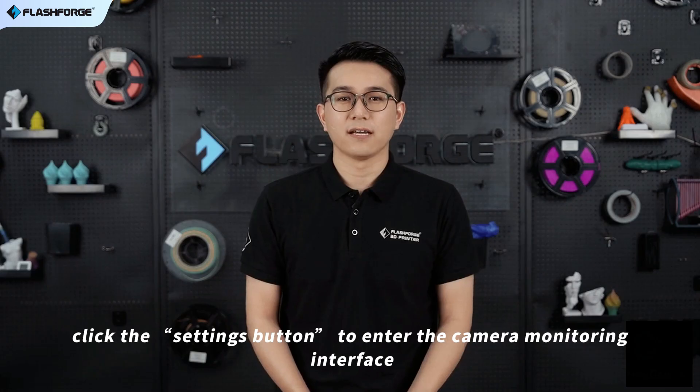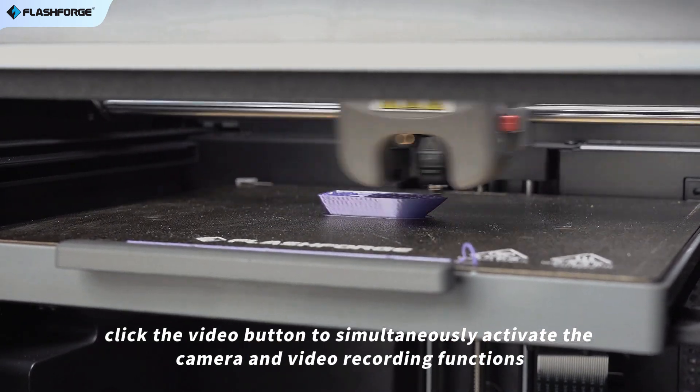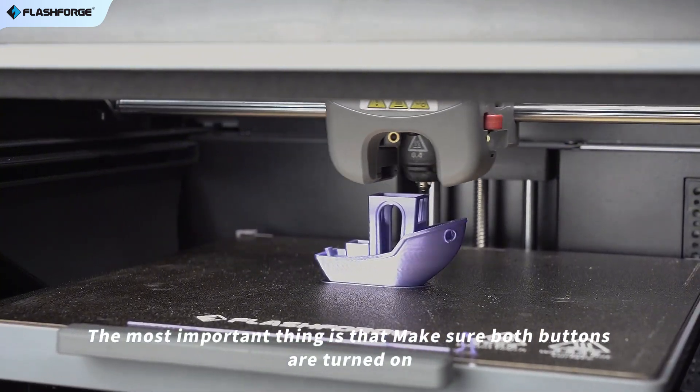First, click the settings button to enter the camera monitoring interface. Then, click the video button to simultaneously activate the camera and video recording functions. The most important thing is that make sure both buttons are turned on.